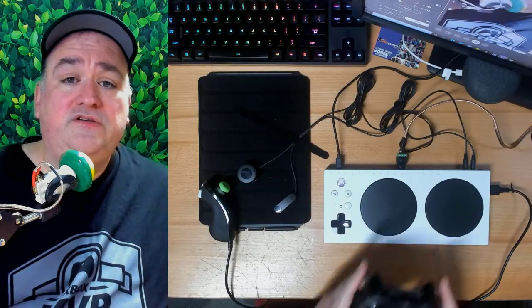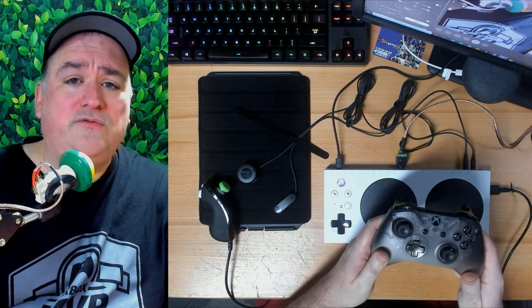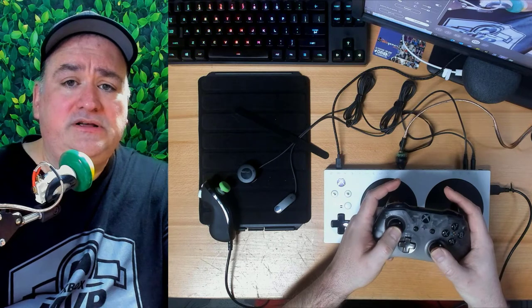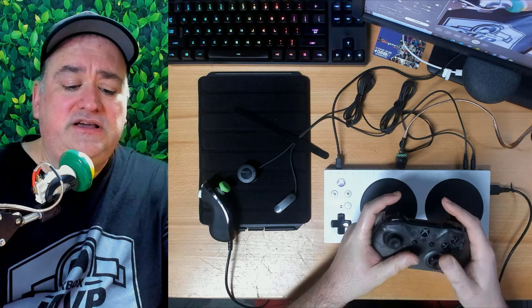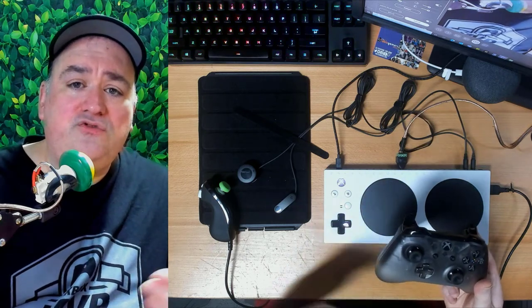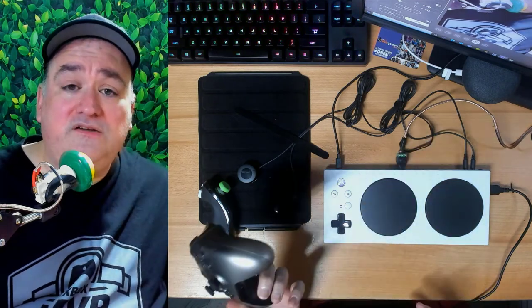And to be honest, what the challenge was with our traditional controller — this has been optimized around a use case that assumes you're going to use it one way. It assumes that you're going to use it with two hands, that you have thumbs that are fluid and have a range of motion, that you have four fingers that can basically reach these bumpers and triggers, and that you're able to fluidly hit all the buttons and have the strength to hold it. It was important for us to recognize that if you couldn't do this, it wasn't your fault — it was the controller's fault. And we had to do something about it.